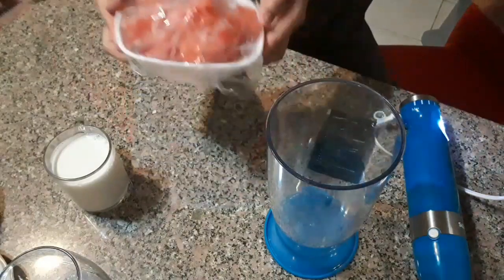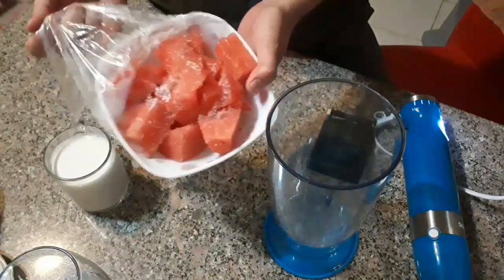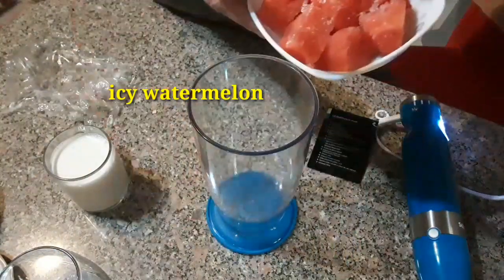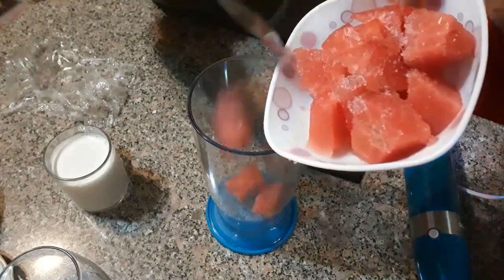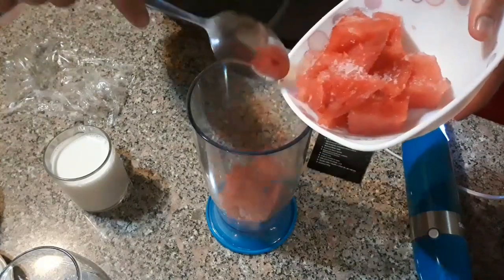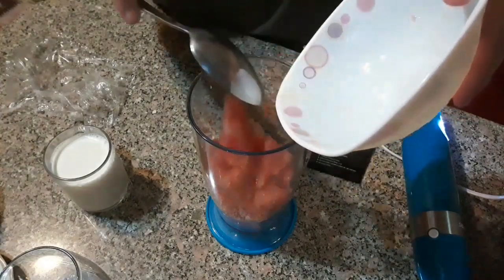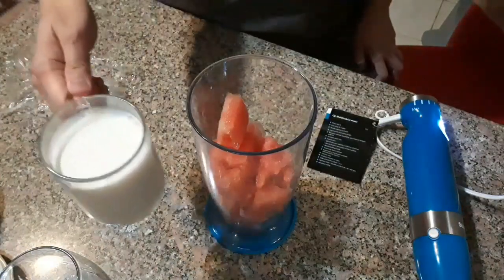Let's start! Here is my frozen watermelon. We'll place all the watermelon into the blender — I prefer to add it all in even if the blender gets full, because watermelon is soft and watery so it blends easily even when full.